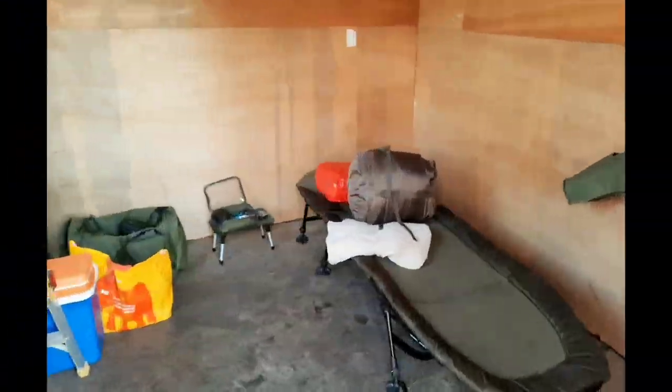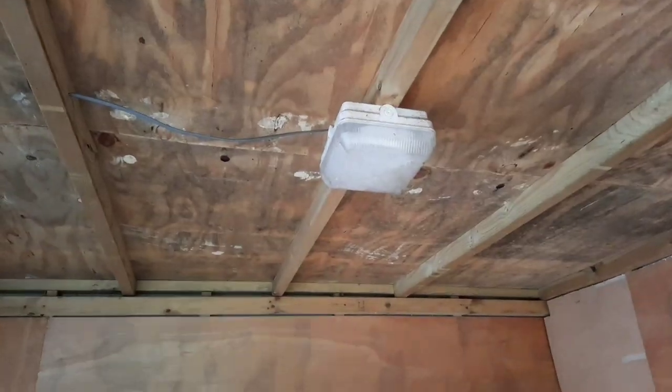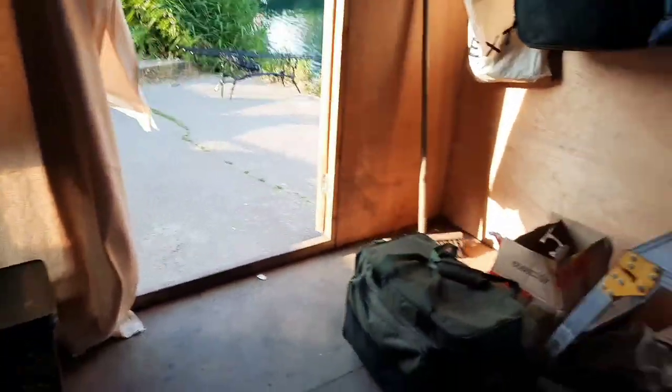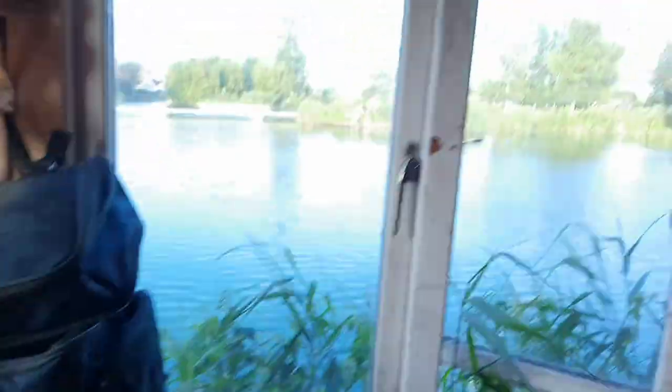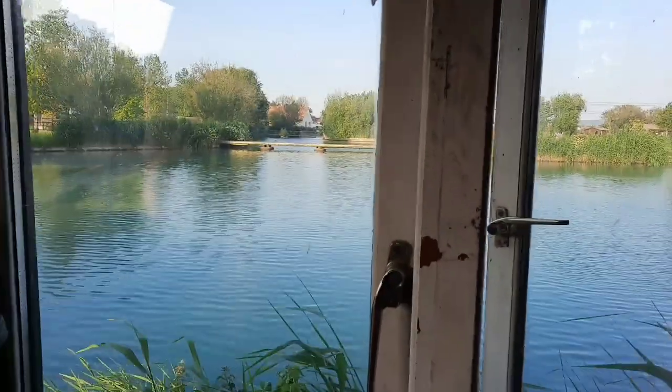I'll give you a little tour now. As you can see inside, this hut is massive. We do have the benefit of electricity, and if there were a couple of you fishing here you could easily fit two bed chairs in with plenty of space. I've basically set up so that while I'm lying in bed I can see the rods out there. Got the little hop-up for cooking, cool box, and box of bait. We've also got some black tiger nut to try this weekend — I haven't tried that one yet. Lovely little window here with an absolutely beautiful view.